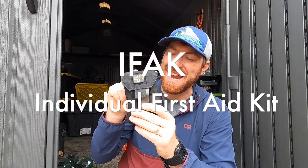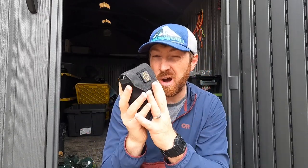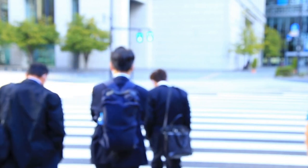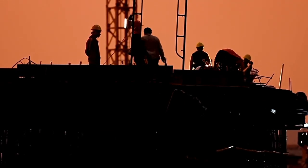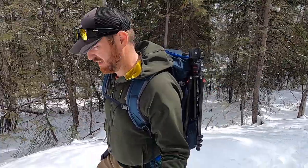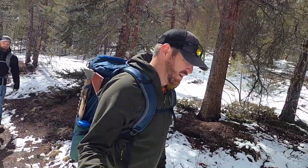Let's jump into stage one of three: the IFAK, or individual first aid kit. This is a compact, lightweight, small, and easily deployable kit you can take with you everywhere you go. Whether you're a soccer mom going point A to point B, working in an office, on a construction site, or an outdoor enthusiast who loves mountain biking, hiking, and camping — having something like this within arm's reach all the time is vital, more than ever in the world we live in.